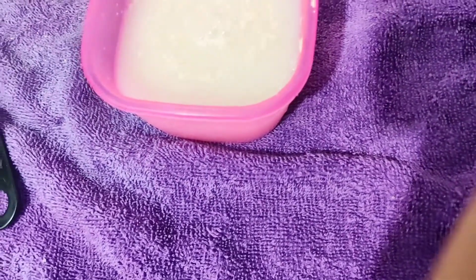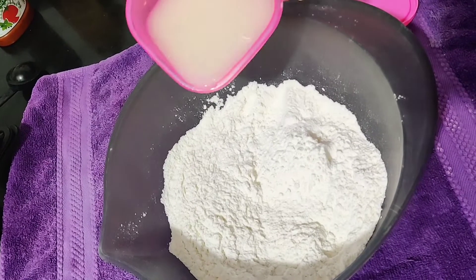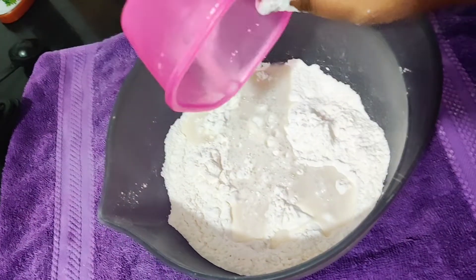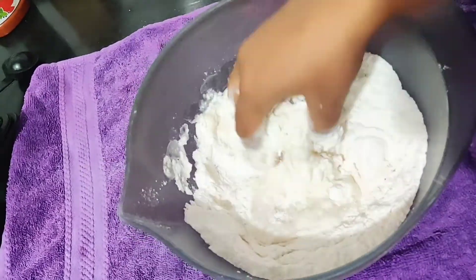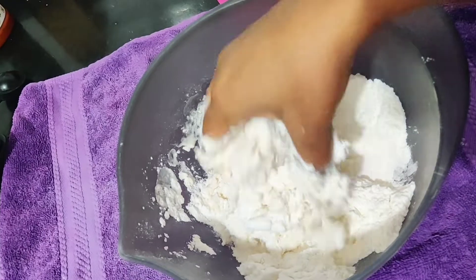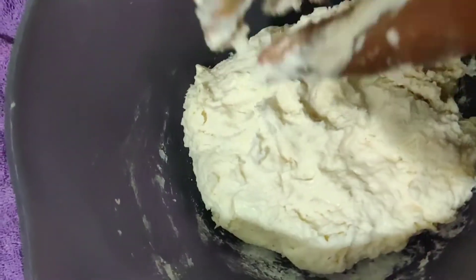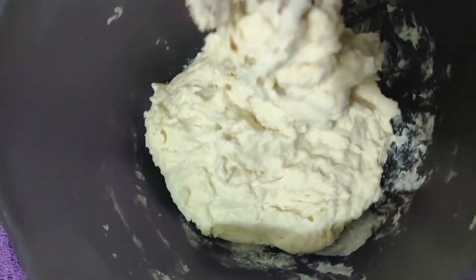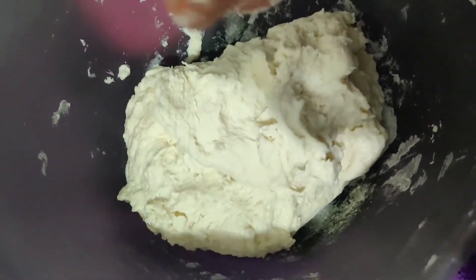The ratio will be two cups of maida — all-purpose flour. We'll add the water with the activated yeast to the flour and knead it well. It will be very sticky in the start, but don't worry. When we keep it aside to rest, it will fluff up and the stickiness will be gone.